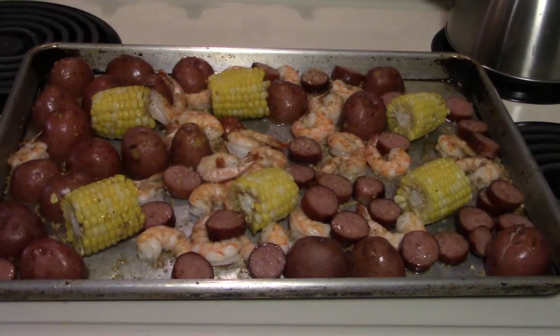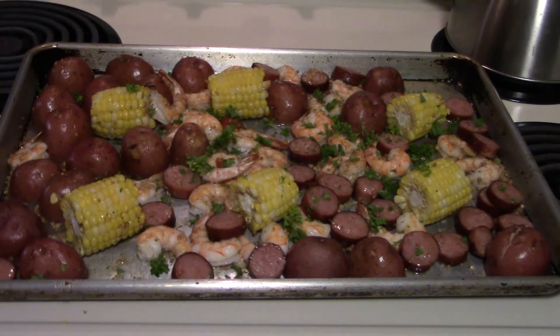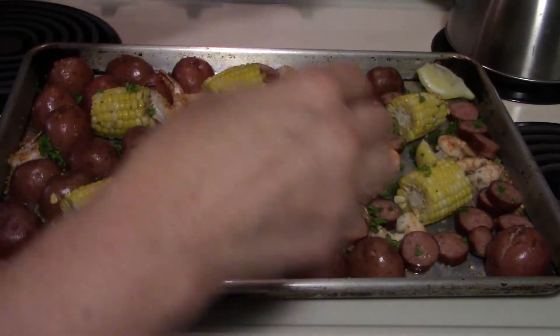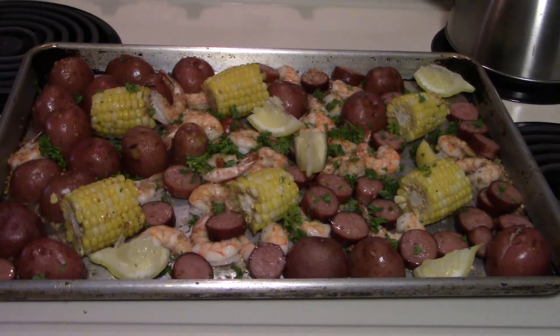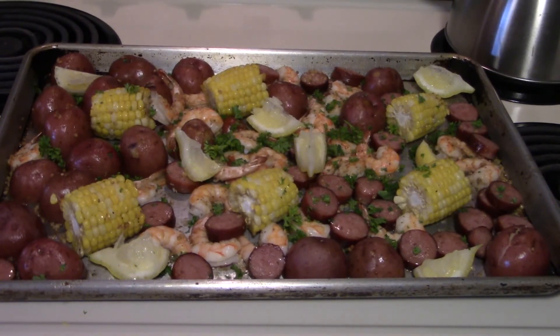There's our pan coming out of the oven. Let's garnish this with a little chopped parsley and put some lemon wedges in there. And there is our sheet pan shrimp bake. Hope you enjoyed the video. I will put a link to the recipe down below so you know the amounts and the ingredients. Thanks for watching.